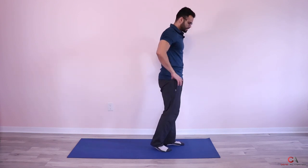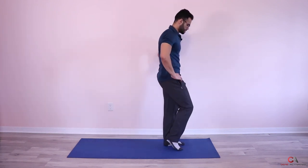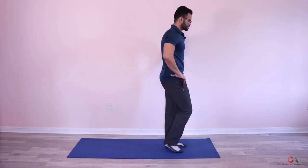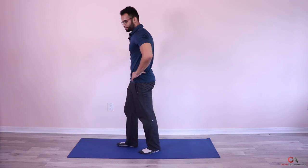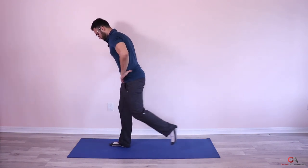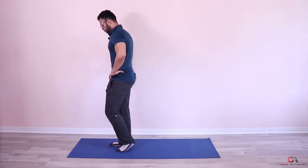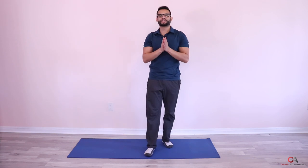Third set — hands on your hips — move, push — one, drive through the front leg — two, very nice — three, four, five, focus — six, seven — it helps to stare at one point in front of you — eight, to keep your focus and balance — nine, and ten. Let's switch. Make sure you keep breathing — don't want you to faint. One, two, three, four, five, six, very nice — seven, eight, nine, and ten. Very nice guys, beautiful — that exercise is done!